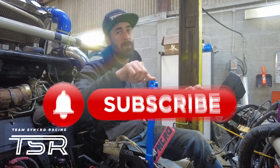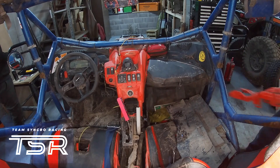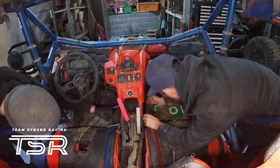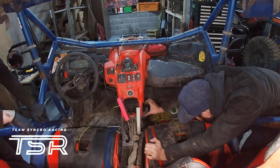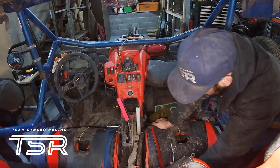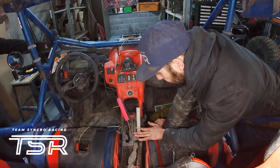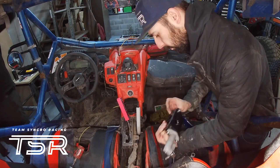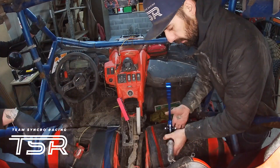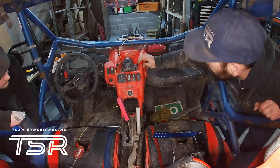Before we get into this, hit the subscribe button and give us a like. So let's get stuck into it. We're just pulling the transmission tunnel cover here, which gives us a bit of access to the brake lines and stuff, and we're just assessing what's going on.